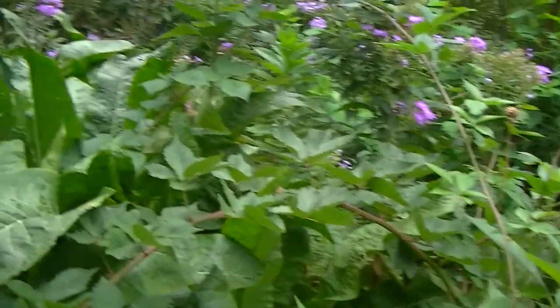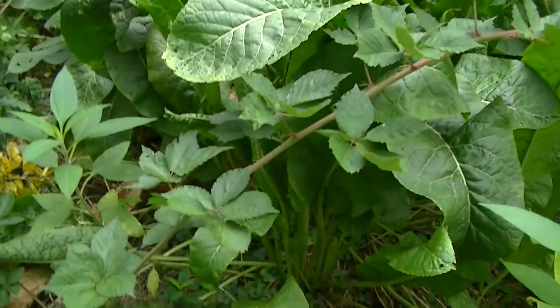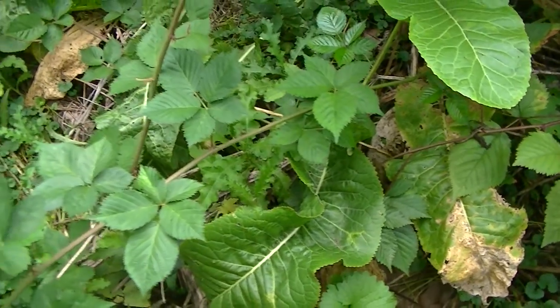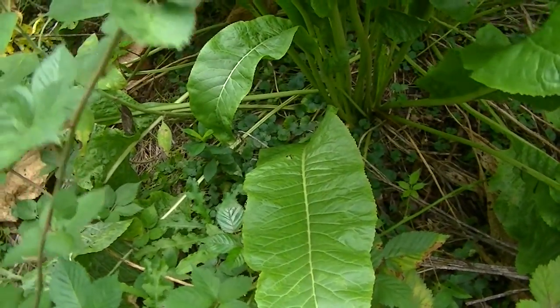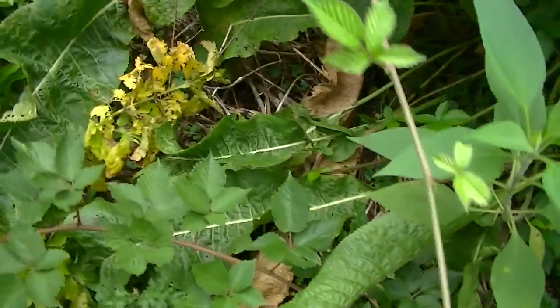It is a perennial, at least in our zone 5A. And if you are trying to plant it, the website you want to purchase it from will tell you the zone that you can plant it in. I purchased mine from FedcoSeeds.com.